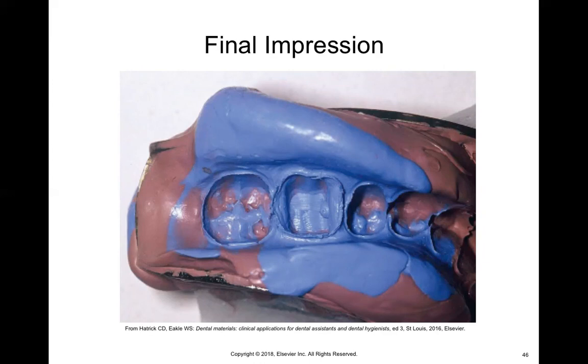The reason we put light body material first is because it has higher viscosity — it flows a little bit better. So it can go into the crevices of the tooth and you're able to see a clear margin around the gingival area, so that when the lab tech is creating the crown, they know exactly where the crown needs to sit and how they need to create the margin so that when you seat it on the tooth, it fits perfectly.